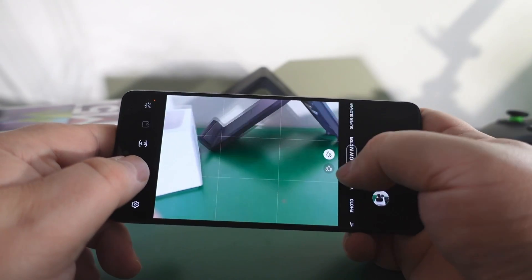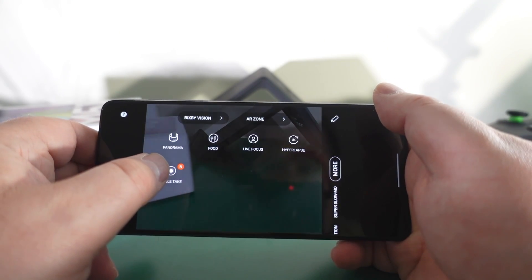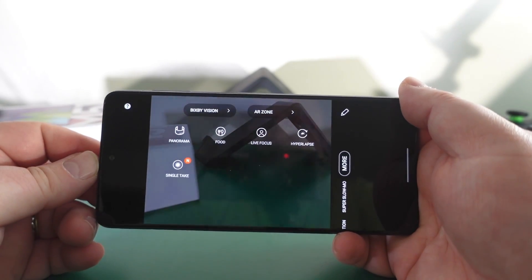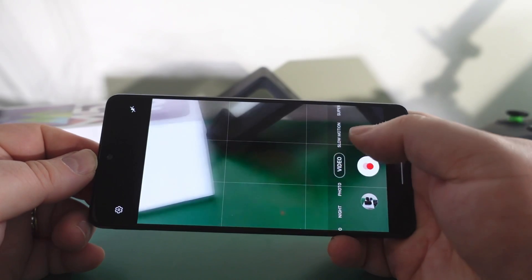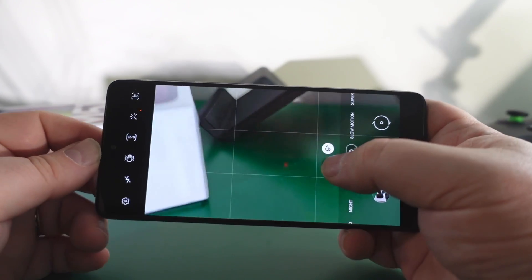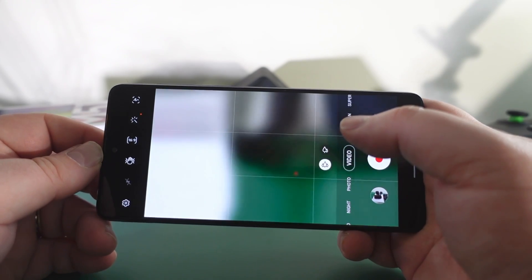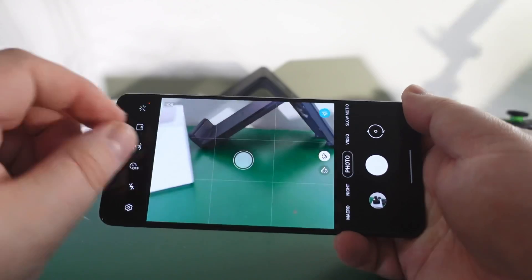I've adjusted these to show what I want here. Some of the extra modes you've got are panorama, food, live focus, hyperlapse, single take, and you can customize what you see. On video you've got normal and ultra wide as well. On photo you've got the same options and you can zoom in.